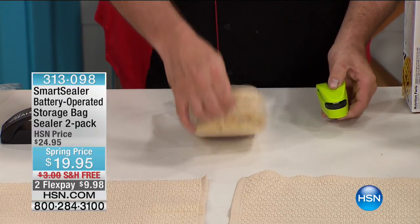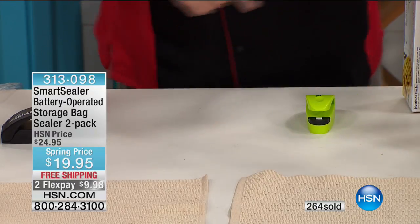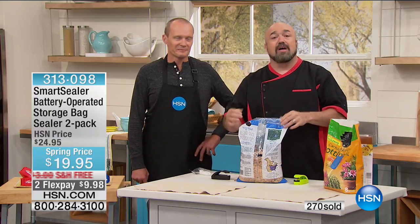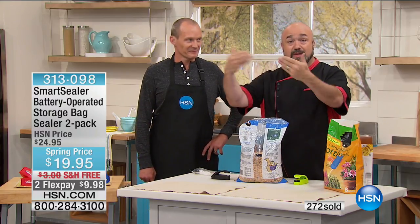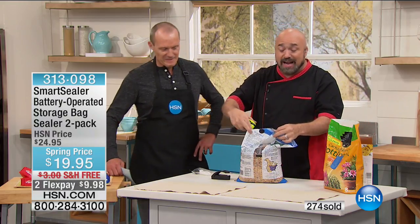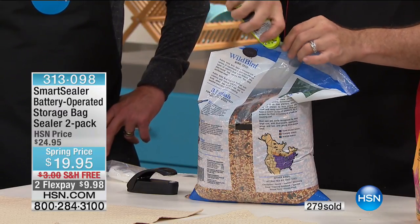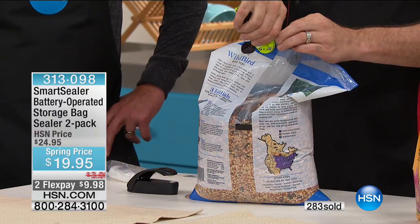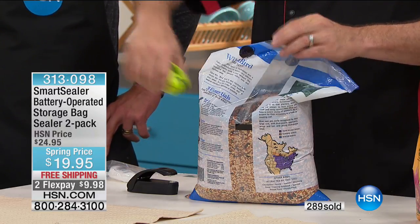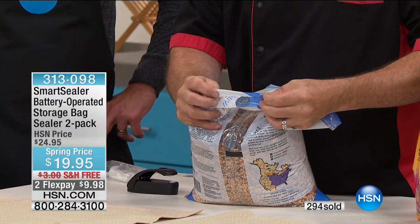All you need is three seconds and a Smart Sealer, and you'll have ten fresh waffles instead of two. Your pets love fresh food as much as you do — but we keep pet food in the cupboard or garage and don't keep it sealed, attracting animals. It doesn't matter how thick the bag is — one one thousand, two one thousand, three one thousand. You don't have to transfer it into another container, get a lid, get more plastic, or get another machine. Use the bag the product came in — you already paid for it.